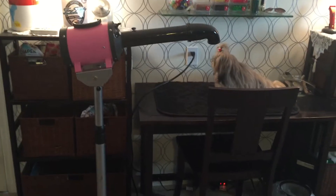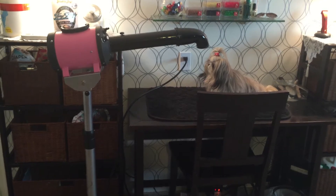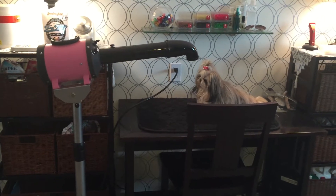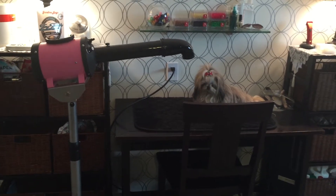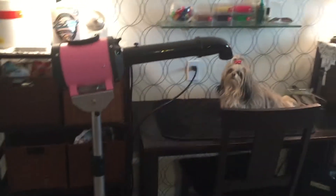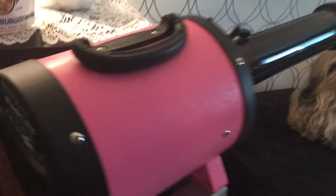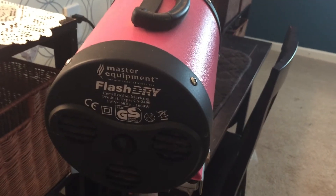I wanted to take a minute to talk about my stand dryer. It has helped tremendously when I blow-dry the dogs because I am hands-free now. This one I bought off Amazon — it was under $300, and it's pretty much one of the least expensive models you can find. As you can see, it is on a stand, and I am able to blow dry the dogs without using my hands. This is a Master Equipment Flash Dry model.